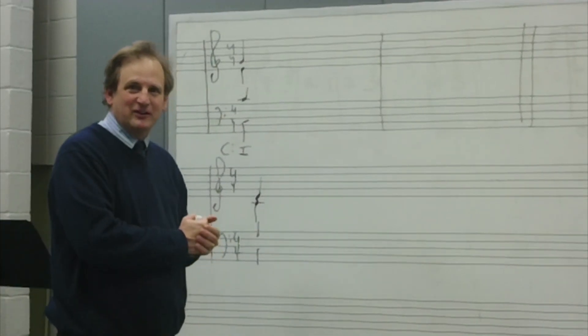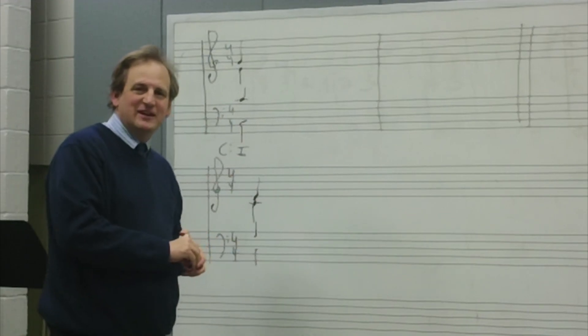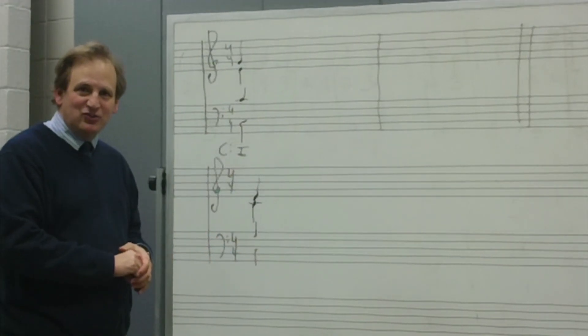Hi, this is Dr. Martin David Jones at Augusta University and we're going to be talking ear training today. Today's subject is modulation.